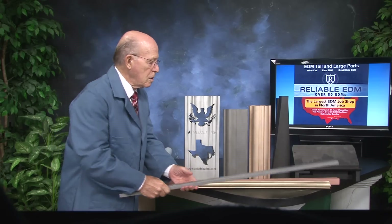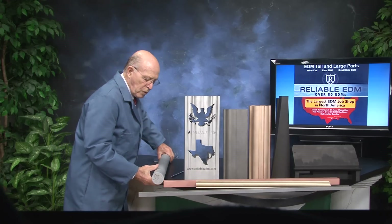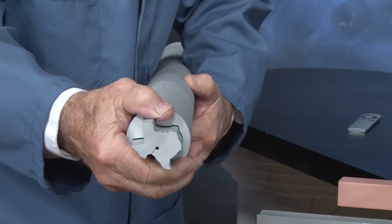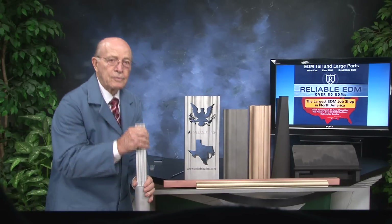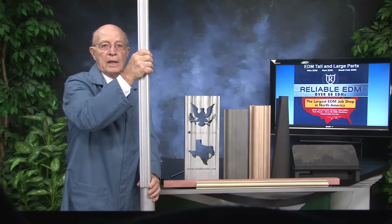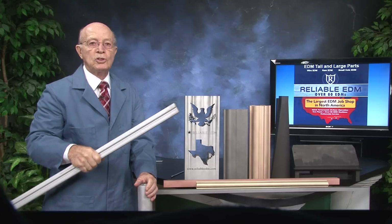Then we have over here a Texas shape that we made. This is 48 inches long — here's a close-up of Texas that we cut out of a 48-inch bar of aluminum. We did this in one of our modified EDM machines, and we can cut up to 64 inches tall.